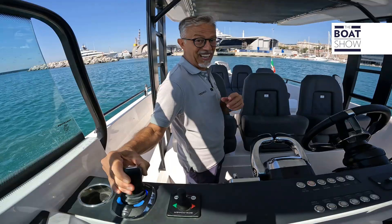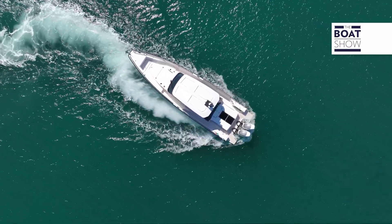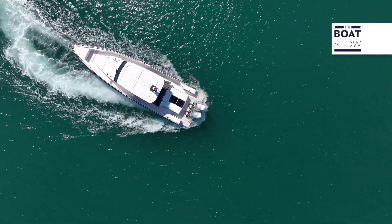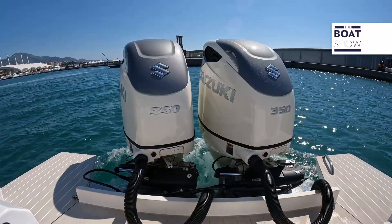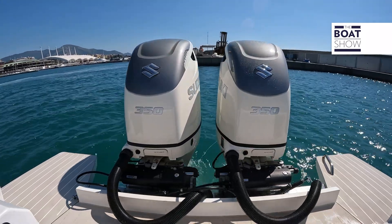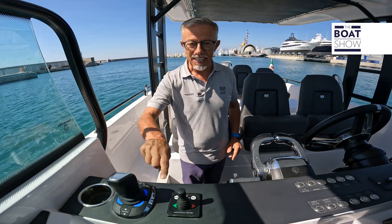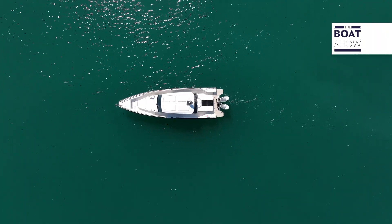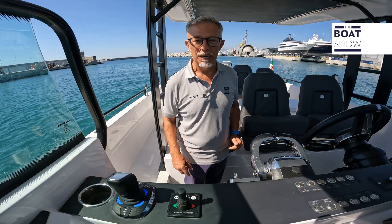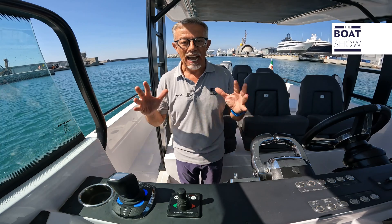And we are in reverse. Have you seen how it responds? On the joystick commands there are two options: heading hold, to maintain the course, or anchor hold, to also maintain the position — very convenient when you need to wait in place.